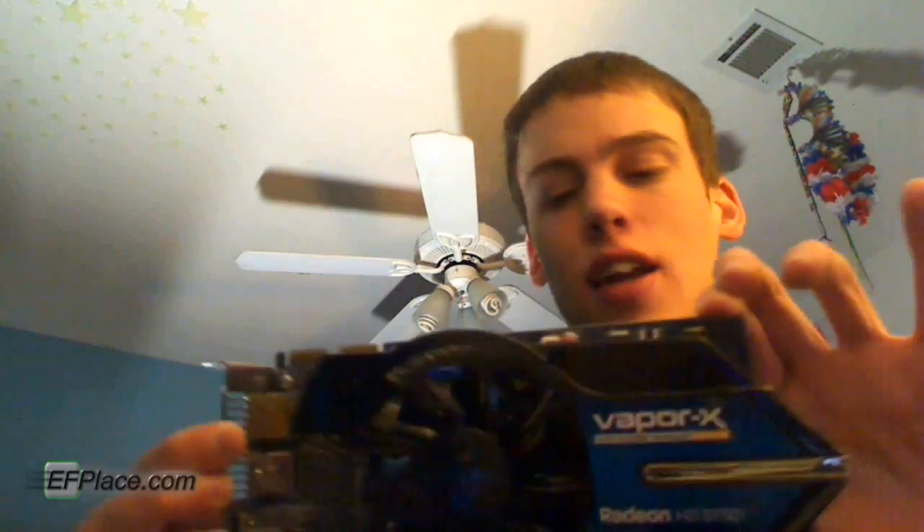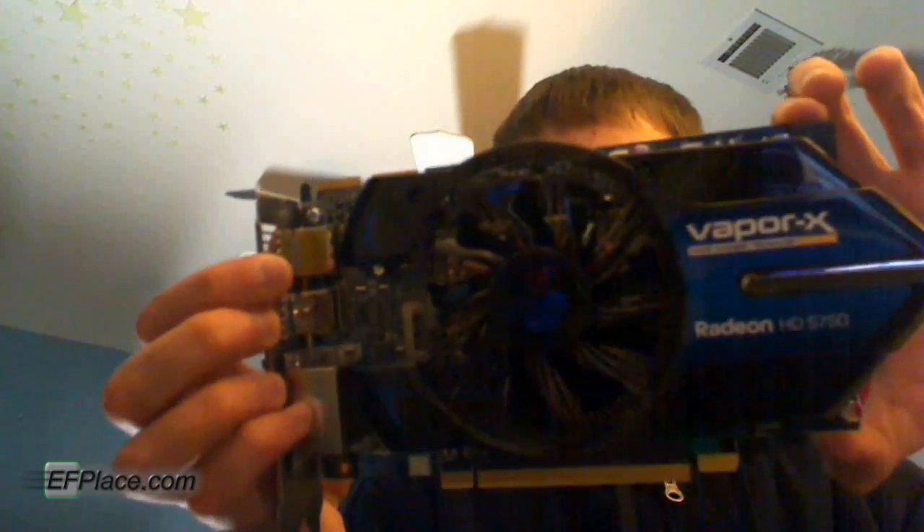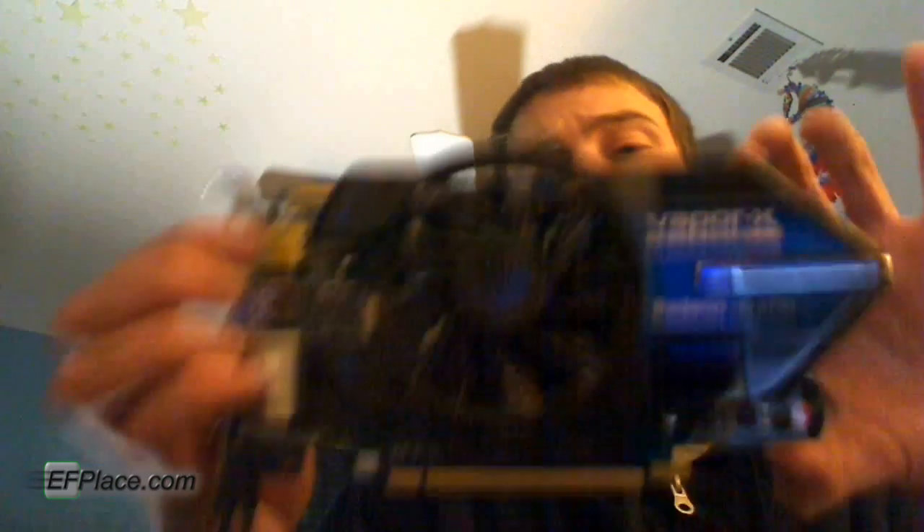Now let's hope it lives up to expectations — I'm sure it will. I mean, it's a newer model than my previous card after all. Although it's the 5750 — instead of the 800 series, it's the 700 series. But it's still probably going to do everything I want, and then some. I guess I'll just stop now and hook it up, then run some benchmarks or something. We'll see.